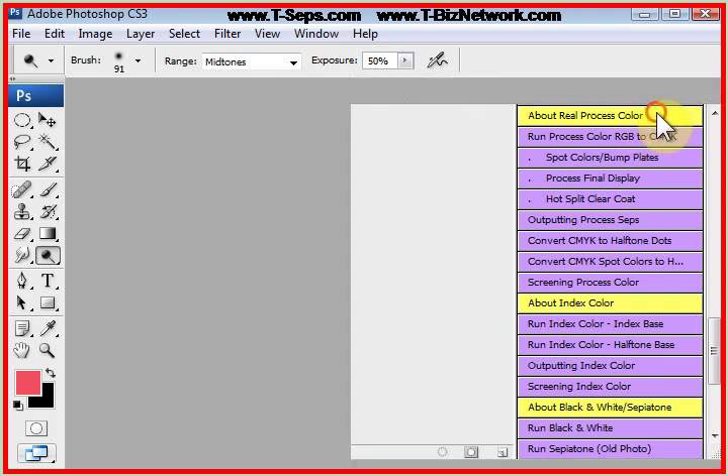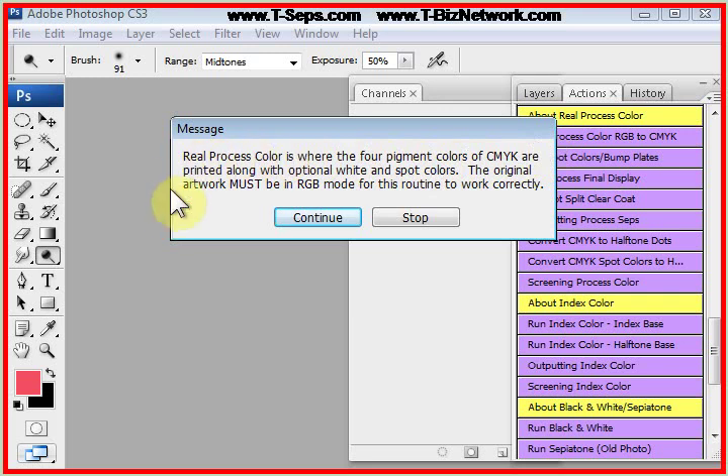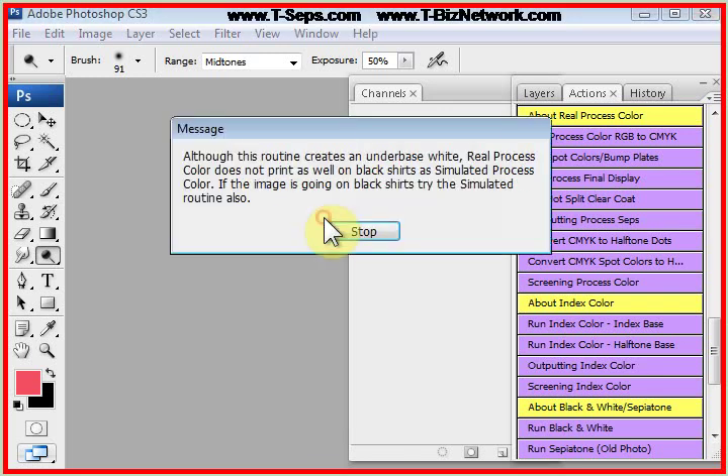As with other routines, if you push on the yellow button, it tells you about this, and it says the real process color is where the four pigment colors of CMYK — which is cyan, magenta, yellow, and black (the K stands for black, by the way) — are printed along with an optional white and spot colors. It says the original artwork must be in RGB mode.